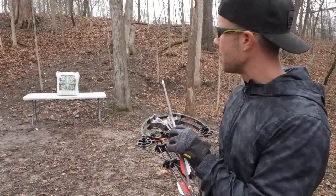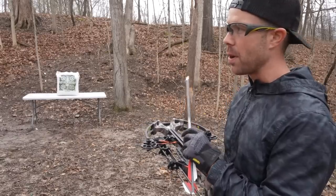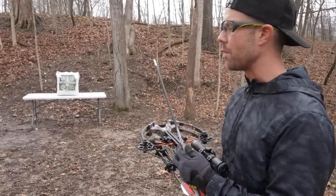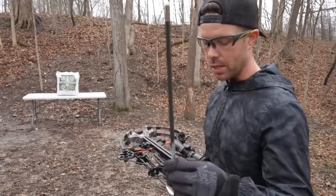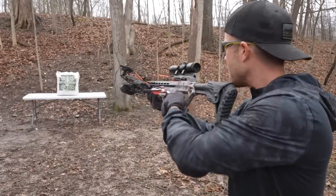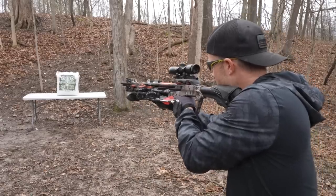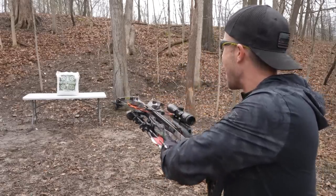I've got my bow target sitting on the table about 10 yards away. We're going to start with this and just see where the scope's at. I don't know if that's rated for a crossbow or not, but I guess we'll find out. I do have some different tips, but for this one we're just going to start with a regular field tip and see what this thing feels like. I'm going to aim right for the middle. Bullseye.